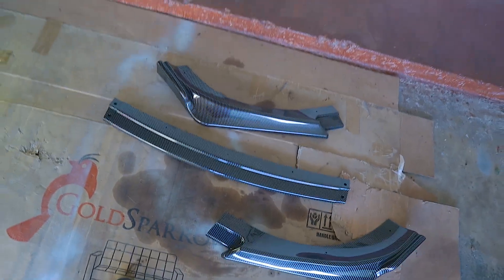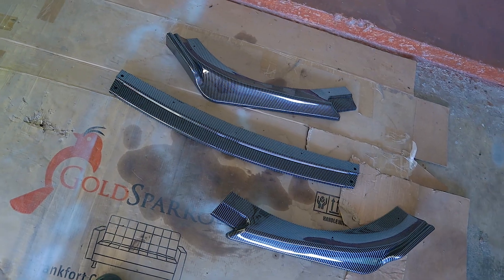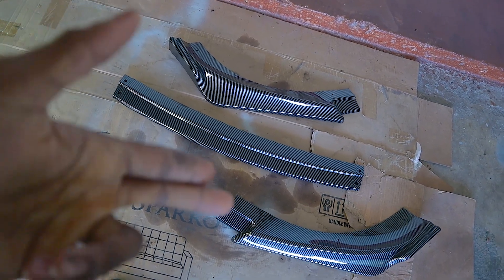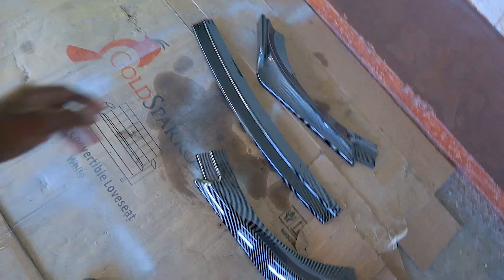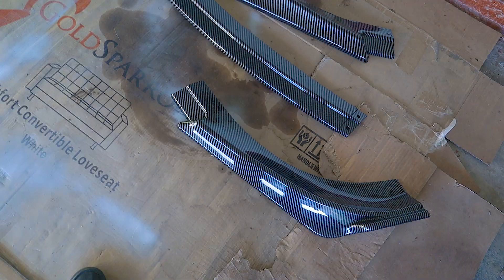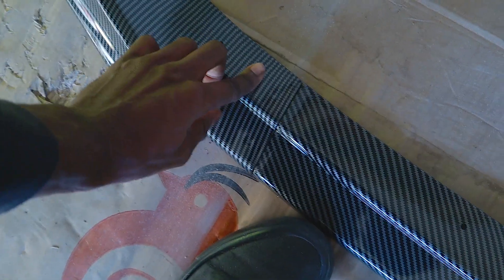I'm hoping that this one lasts the longest because these lips are just so fragile. You could get this lip in three different styles: satin black or matte black, which is the cheapest one, then gloss black, and then the carbon. They're all less than $100, so it's like a cheap entry-level mod. It comes in three separate pieces — the right piece, the center piece, and the left piece — and they all just kind of go into each other like so.